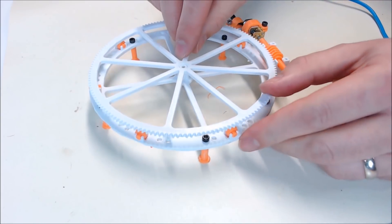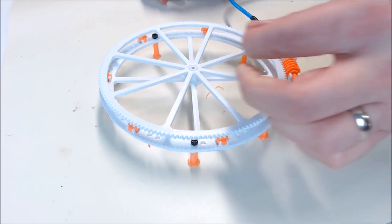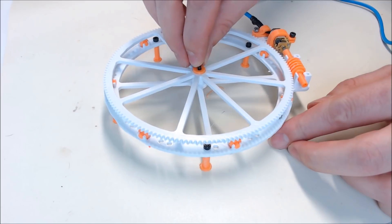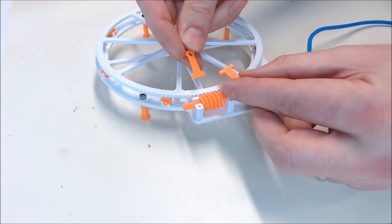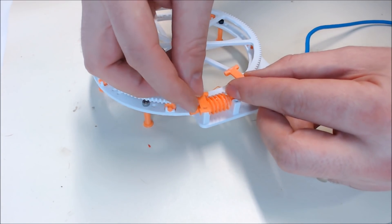Now you can put your large gear on for the final time. You can fix it with your 3D printed washer and an M3 5mm screw, but it doesn't need to be tight — it still has to spin freely. Then I'm going to attach the worm gear keepers on the top with some M3 5mm screws.